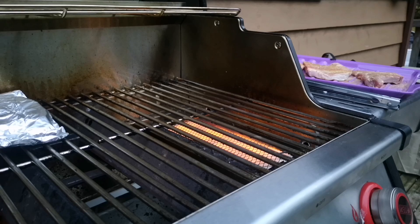Hey guys, Mr. MS here. I'm going to cook a few pork chops with you guys on my Mr. Steak infrared burner.